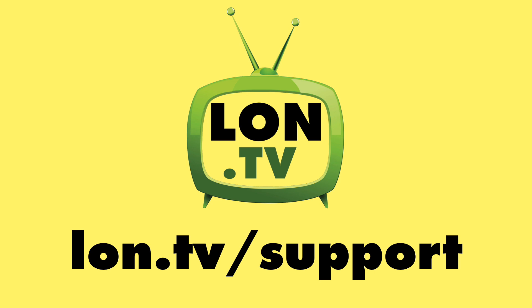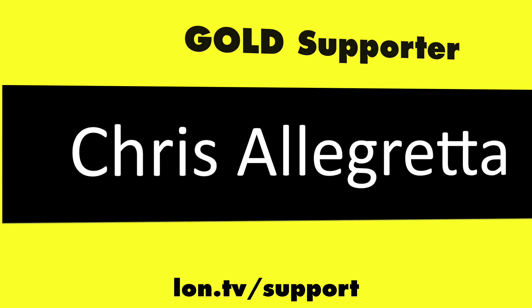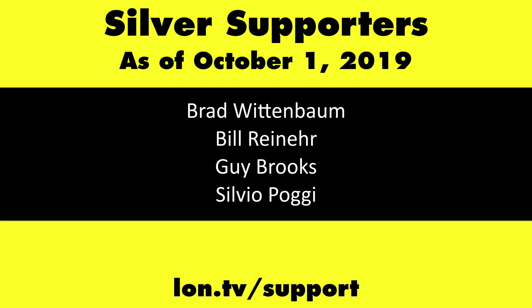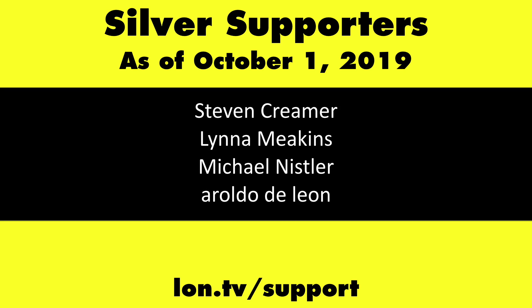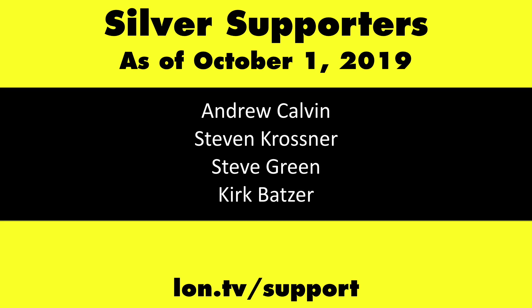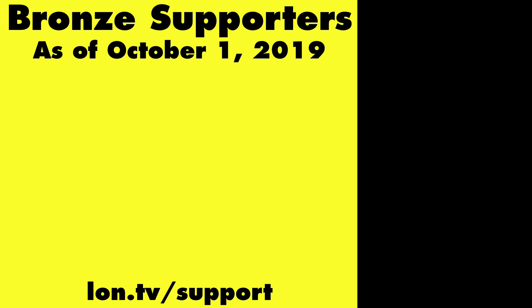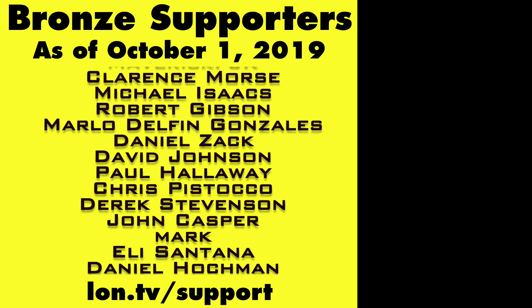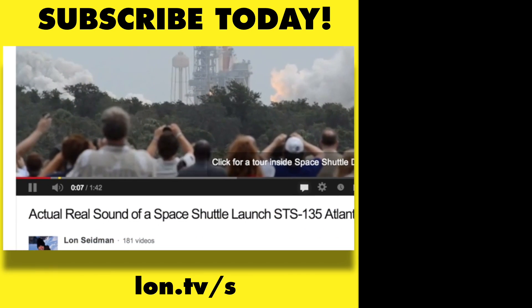Thanks a lot, and this is Lon Seidman. This channel is brought to you by the lon.tv supporters, including Gold Level Supporters: the Four Guys with Quarters podcast, Chris Allegretta, Tom Albrecht, Brian Parker, and Kalyan Kumar. If you want to help the channel, you can by contributing as little as a dollar a month. Head over to lon.tv/support to learn more. And don't forget to subscribe — visit lon.tv/s.